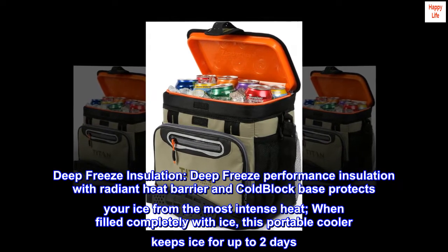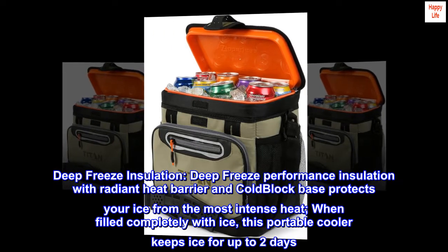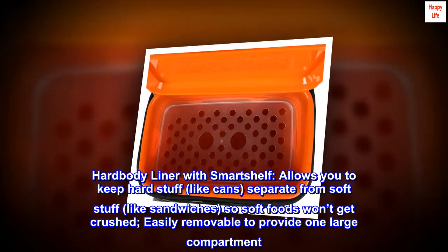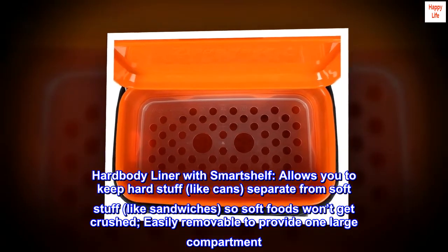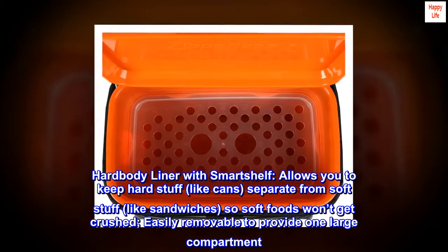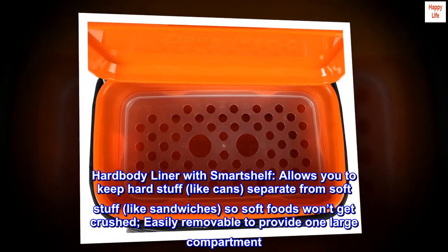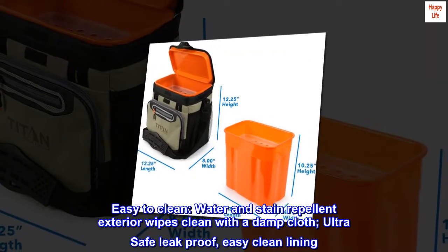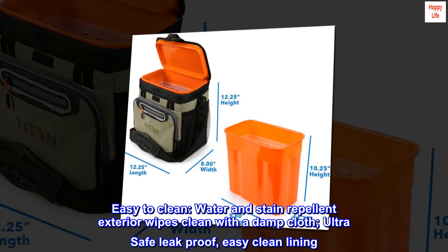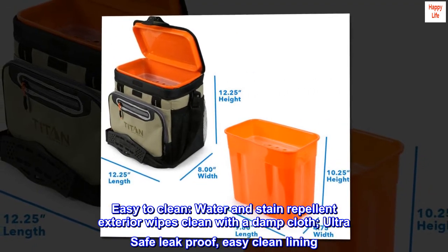When filled completely with ice, this portable cooler keeps ice for up to two days. Hard body liner with smart shelf allows you to keep hard stuff like cans separate from soft stuff like sandwiches, so soft foods won't get crushed. Easily removable to provide one large compartment. Easy to clean — water and stain repellent exterior wipes clean with a damp cloth. Ultra safe leak proof easy clean lining.